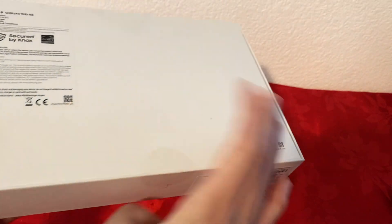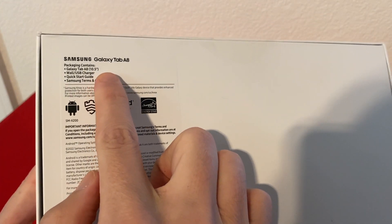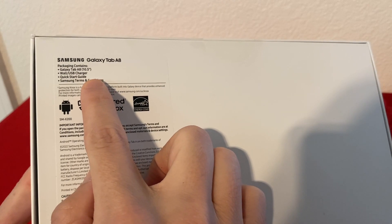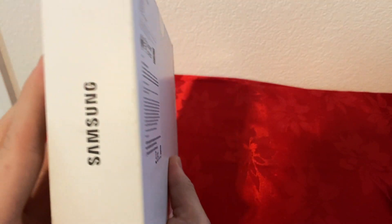So we have the front side, and on the back we have Samsung Galaxy Tab A8. The packaging contains the Galaxy Tab 10.5 inch, wall USB charger, quick start guide, and Samsung terms and conditions. Here's a little bit more info, and on this side it just says Samsung, and here it says Galaxy Tab A8.